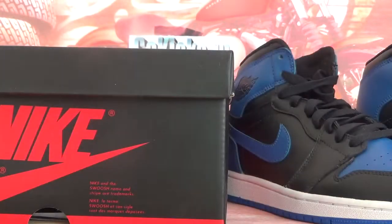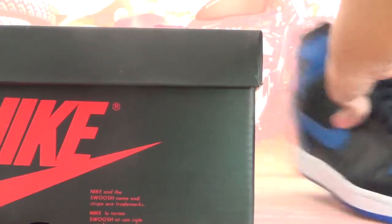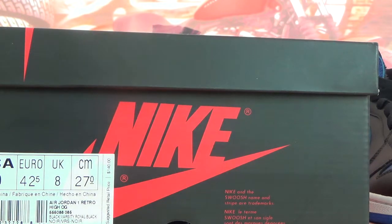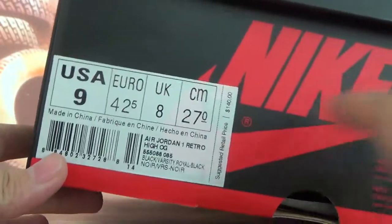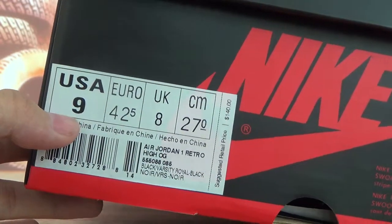Today I'm going to introduce the shoes for you. It's the Air Jordan One Red Toe High OG Royal Blue. Let me introduce the box first — here is the information for these shoes, and we have size 9 here.